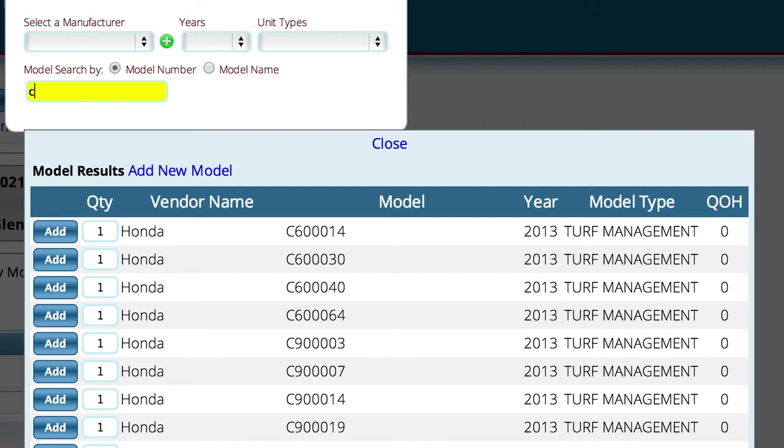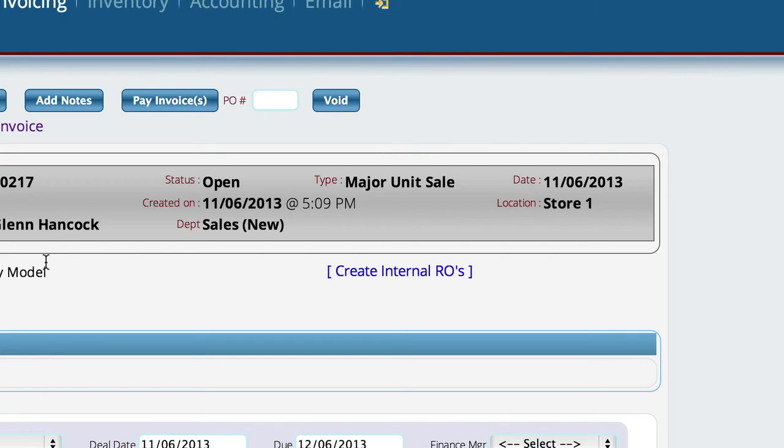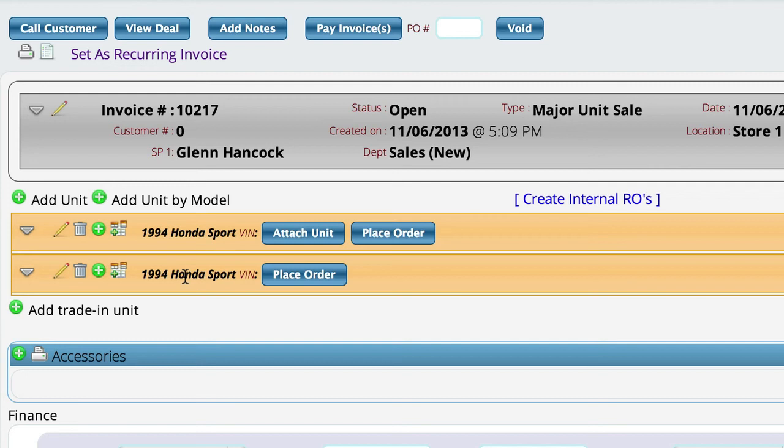Let's say I want to add a CBR 1000. You'll also notice that we have something we didn't have in the previous control: we can actually add a quantity. In this case I'm not looking for a specific unit — I'm looking just to add a model, maybe to do a quote. I'm not really interested in tying up a VIN number for this person yet. So let's say we want to add two of this particular unit. I'll select the add button and now we've got that unit added twice.